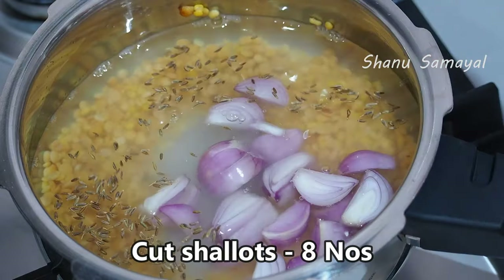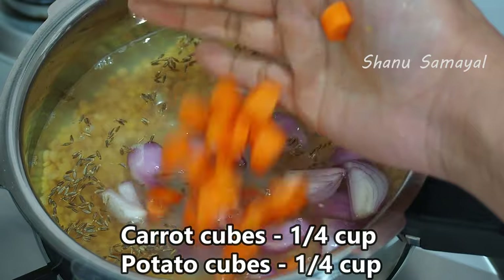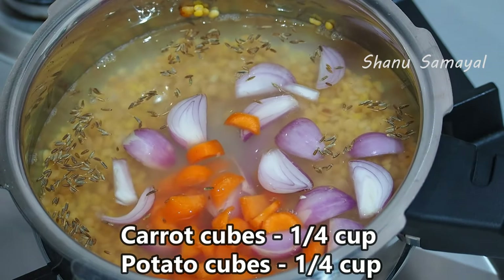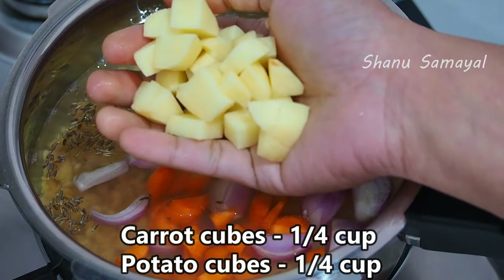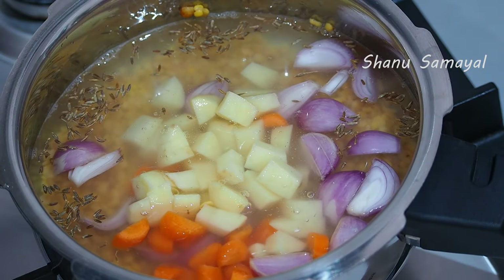Let's add a small onion. Carrots are very good. Let's add a small onion.